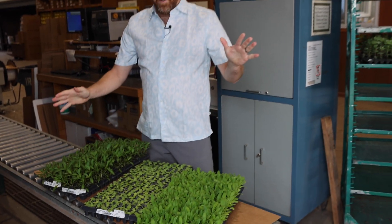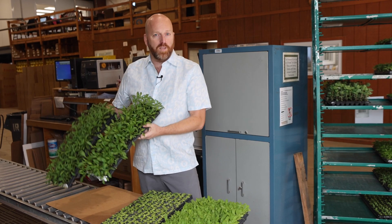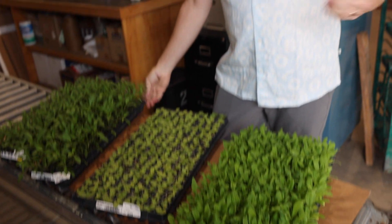Here's the confusing part: you can put two full trays and two half trays in the same box. It's really not that difficult, but I wanted to show you visually how these things all go together. Just keep that in mind when you're ordering — fill up those boxes to maximize your shipping dollar, and the plants will get there in great shape.